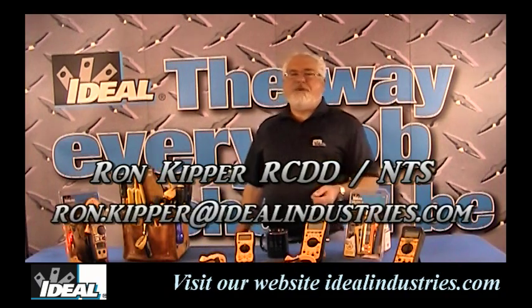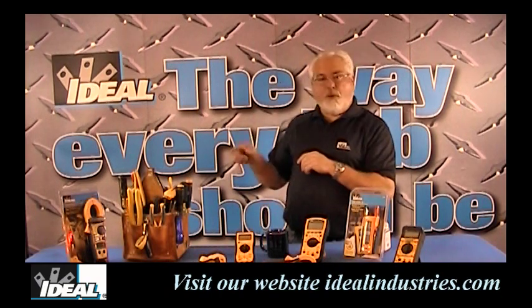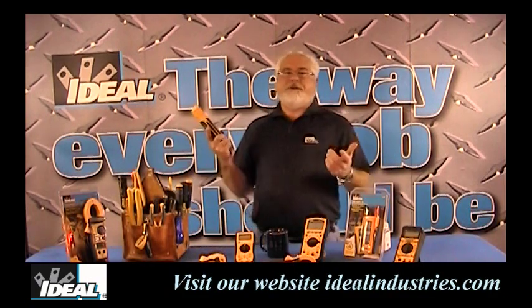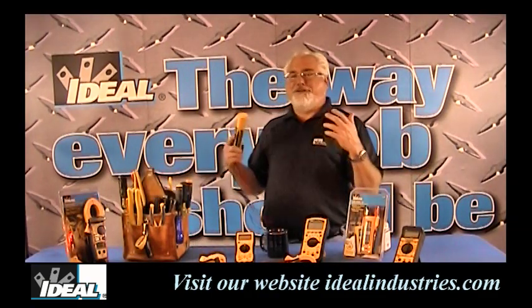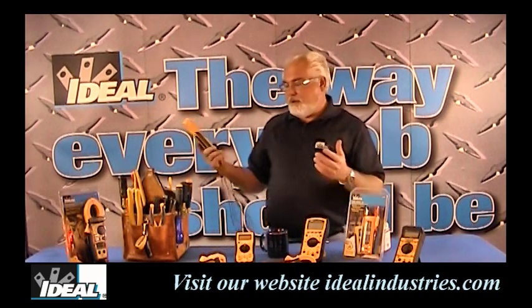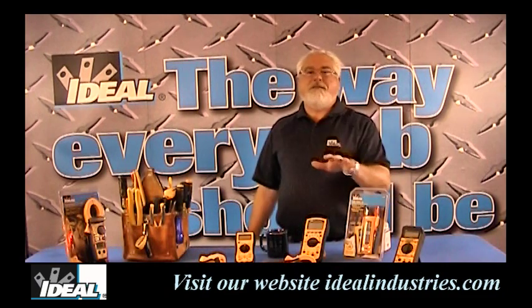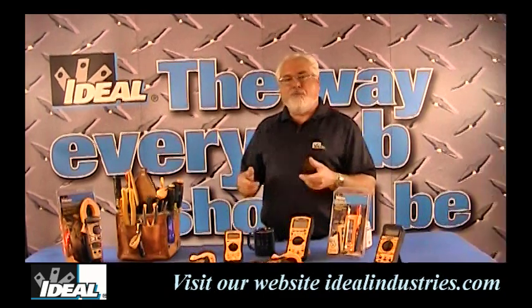Hello and welcome back to the channel. I'm Ron with Ideal Industries and in this segment we're going to talk about one of my favorite pieces of test equipment to throw in the pouch when you head out the door in the morning. It is our Ideal Vulcan Elite tester, our 61-092. The name is Vulcan — it does voltage and continuity measurements, and in the field that's often all we're doing anyway. It's nice and rugged and durable, so let's move over to the shop and take a look.